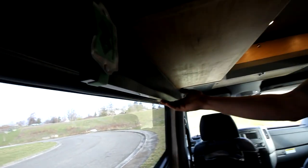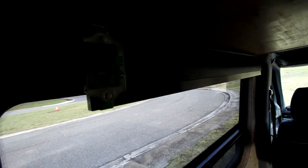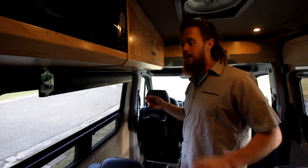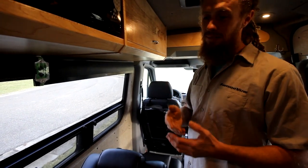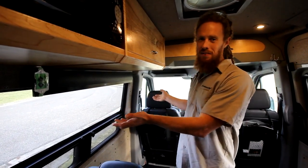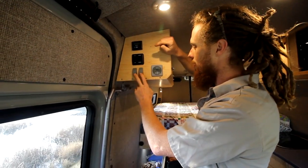One of the nice things we did in this van was put in a Bluetooth soundbar. The soundbar is awesome — it pairs up to a sub. This is the Sony HT-800, a later model soundbar, and it sounds amazing. That's not going to translate through your computer or phone speakers, so you'll have to experience it for yourself sometime — these things sound really great.